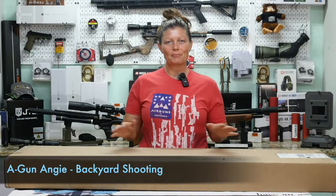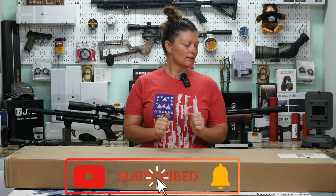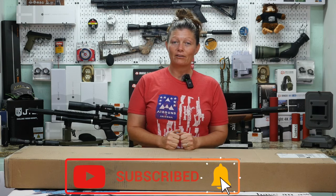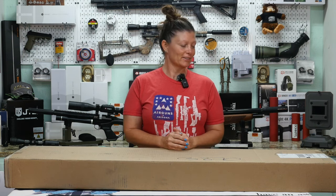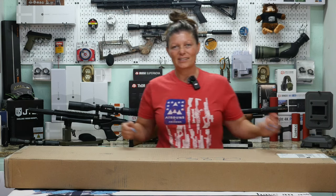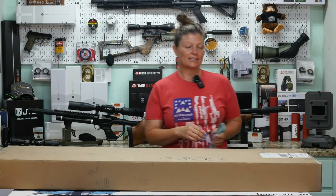Hey guys, Airgun Angie with Backyard Shooting. It is a huge difference — I am so used to saying Gateway to Airguns, but I'm now producing content for Backyard Shooting. And I have my very first product sent by Airguns of Arizona, so we know it's going to be a good one. Let's go ahead and open it and see what we got.